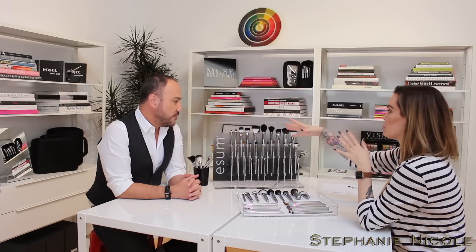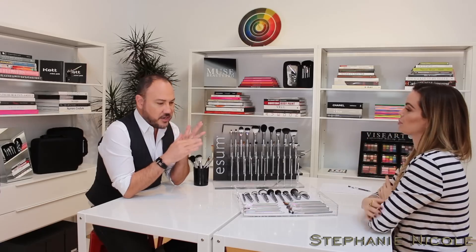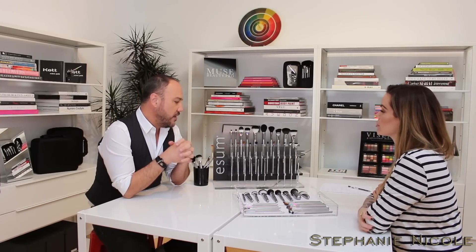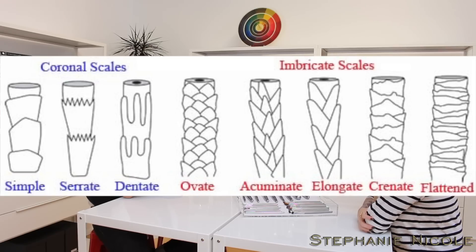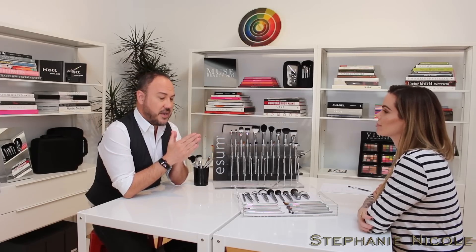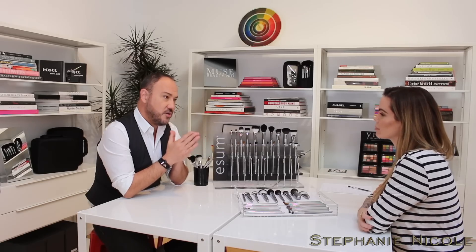I found it interesting doing research on how different applications work with different hair types and why the cuticle matters. What's really important to understand is why there are different colors of brushes and so many different types of natural hair. Every strand of hair has microscopically what we call a cuticle — it almost looks like fish scales.